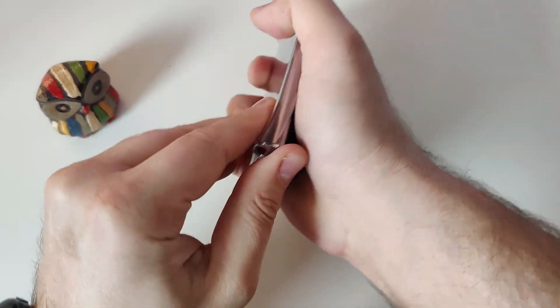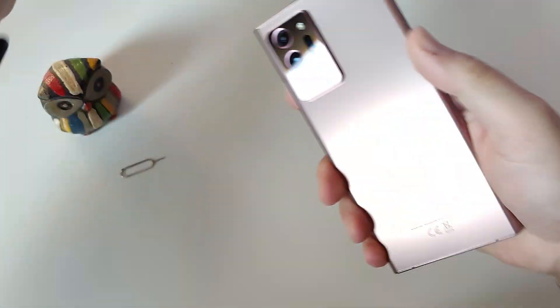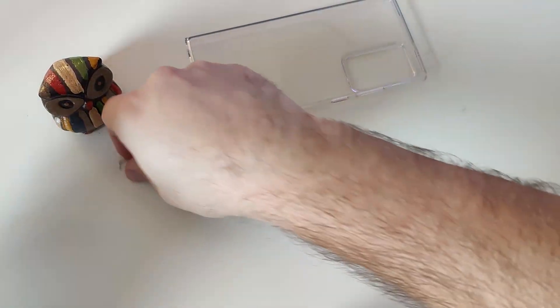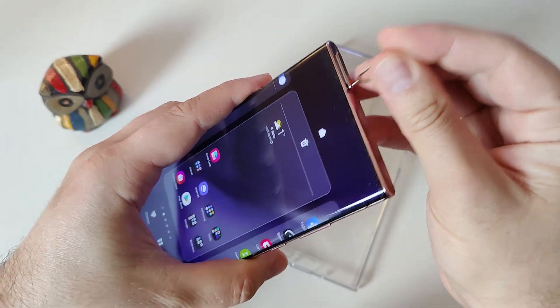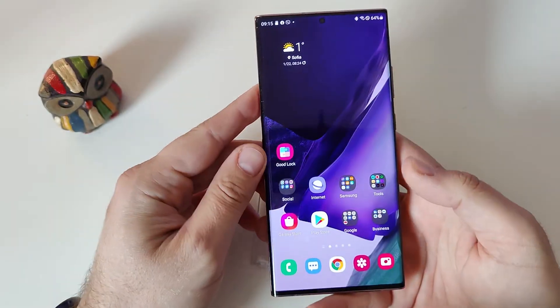Alright guys, so first thing we need to do is remove the SIM card from your device. Now no SIM card inside the device.